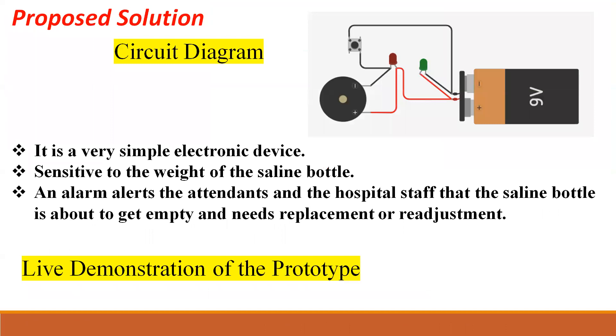So for this, we created one proposed solution. As you can see here in the picture on the top right, it is a simple electronic device which is sensitive to the weight of the saline bottle. This alarm is really very beneficial as it alerts the attendants and the hospital staff that the saline bottle is about to get empty and needs to be replaced with a new one.